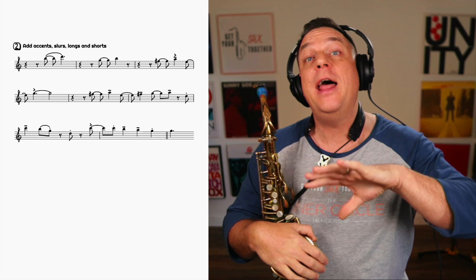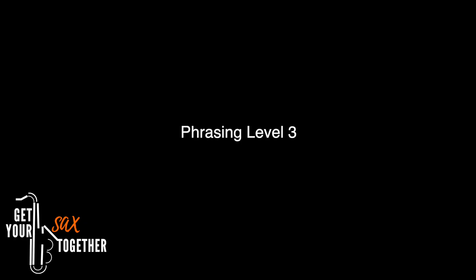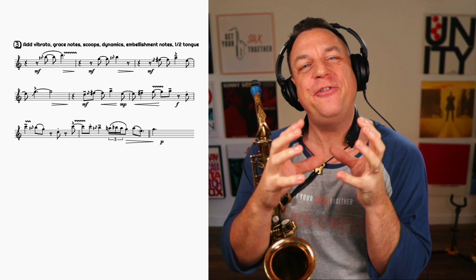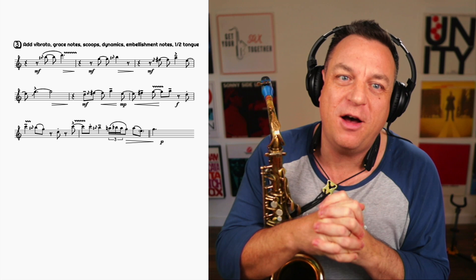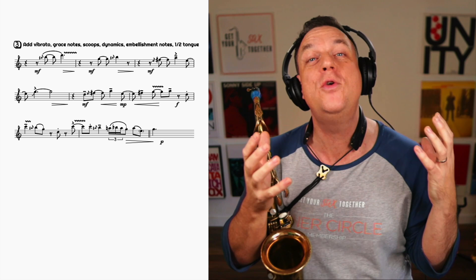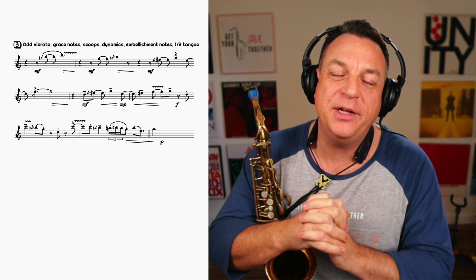That's the second level of phrasing. Let's now add all the stuff which is going to take you to the final level. Here it is — Level Three. This is where all the sexy stuff gets added: vibrato, grace notes, scoops, dynamics, different turns and embellishment notes, and even at the end a half-tongued note. The penultimate note is half-tongued. This is where you bring all that human emotion and singing-like quality that makes people swoon at the saxophone. But if you haven't got that firm foundation, you're building your house on quicksand.